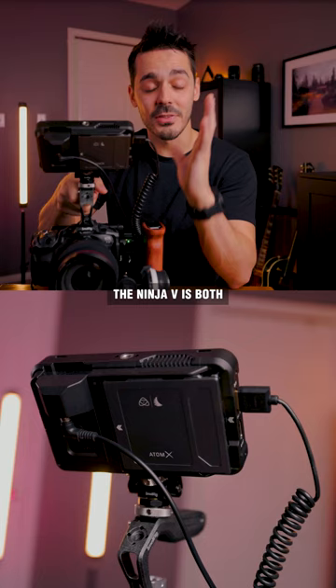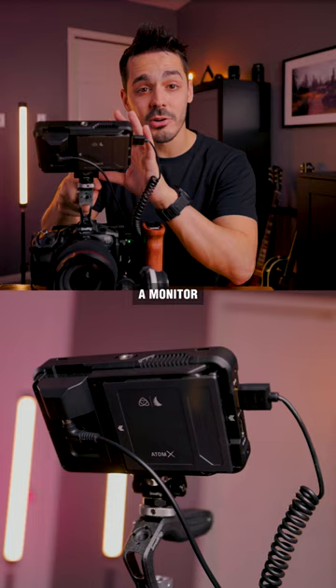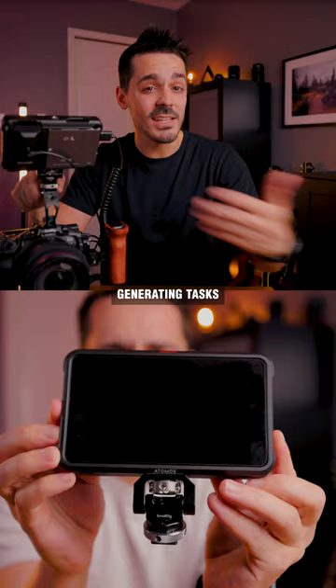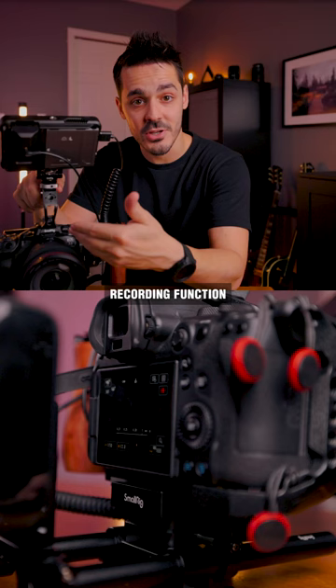The Ninja 5 is both a monitor and a recorder, which means you can both view the footage and record directly to a solid state drive. The benefit of using the Ninja is that it takes two of the biggest heat-generating tasks away from the camera — that being the actual recording function and the powering on of the screen.